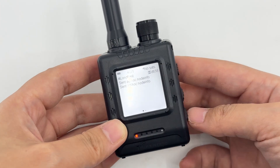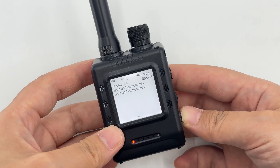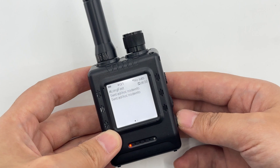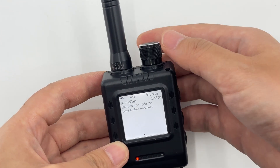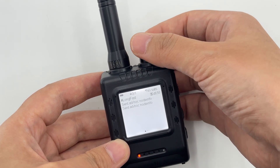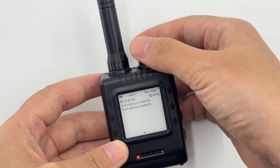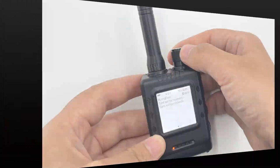The page-turning button is used to switch the display pages on the screen, facilitating the viewing of device data and status from different dimensions. In addition, you can flexibly adjust the brightness of the display's front light by rotating the black knob on the body to adapt to viewing needs under different light conditions.